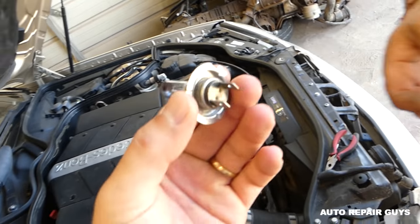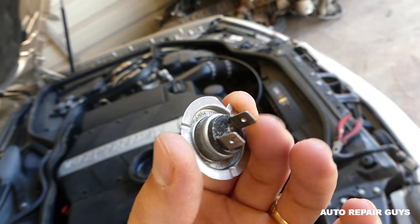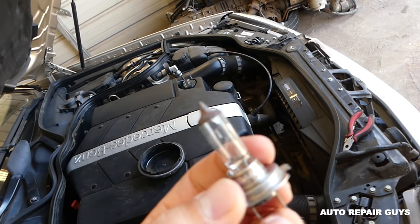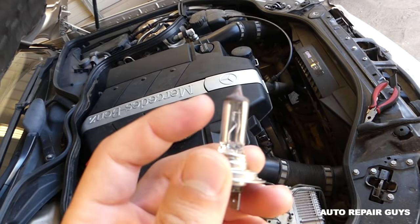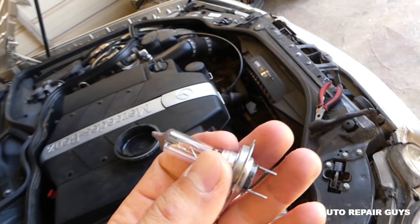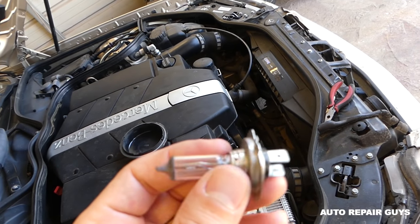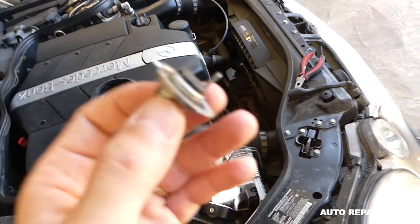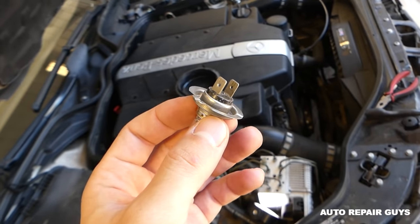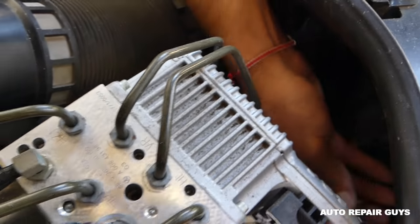You can see where the connector goes, so make sure you pull it correctly. If you touch the new bulb with your fingers, the oil from your skin will make the bulb burn out fast because it gets very hot. Always wipe it with alcohol if you've touched it, or just use gloves — with gloves, everything is fine.